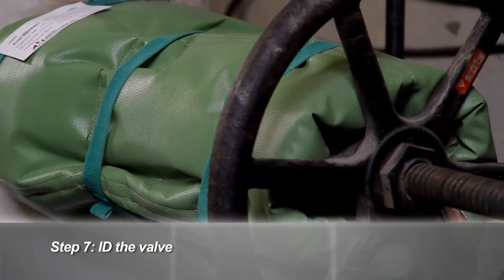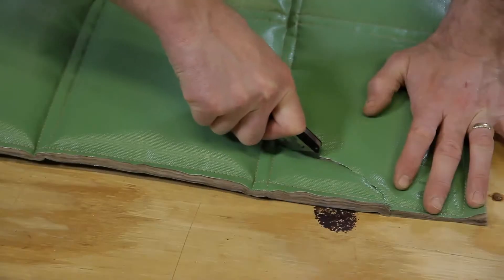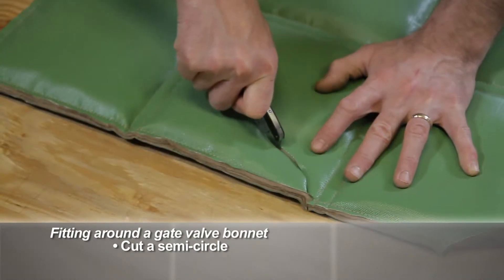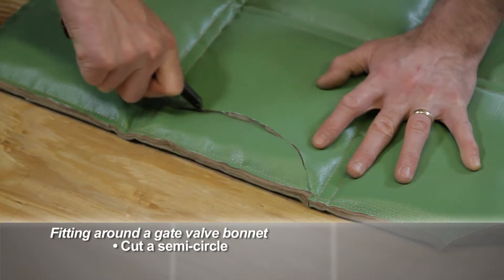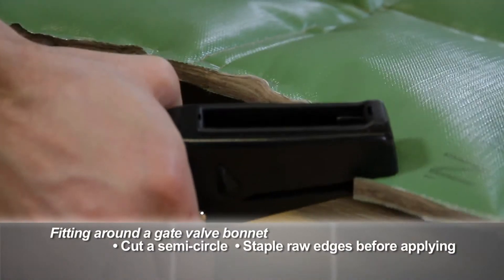As you work with the product more, you will find that you can easily customize them on the job for a better fit. In this case, the installer cut out the area that will be applied around the bonnet on a gate valve. Semicircles are easily cut to fit around the bonnet, and the cut edges are stapled before wrapping it around the valve.